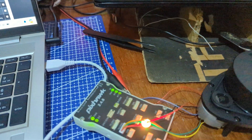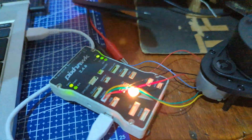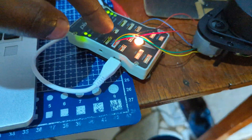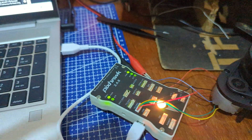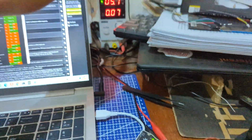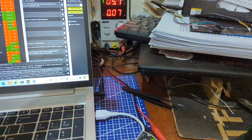Remember to connect the ground of the power supply to the RP Rider telemetry. Ground is shared, so make sure you have enough power supply that can provide the current that is needed.